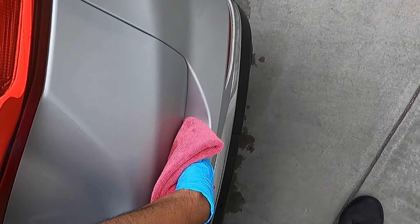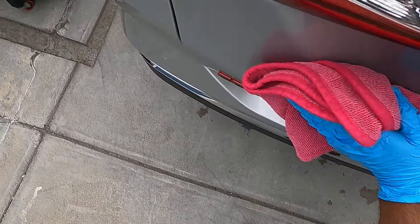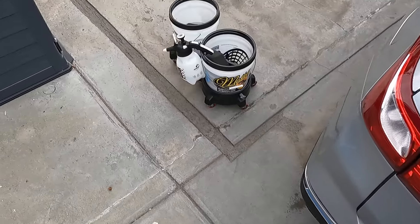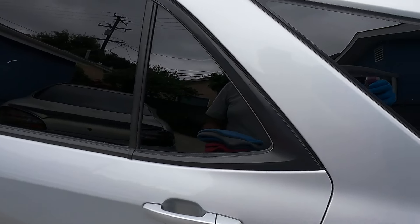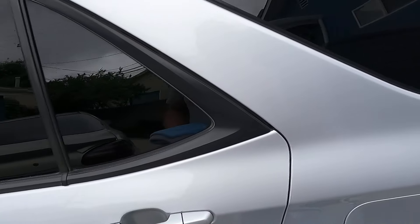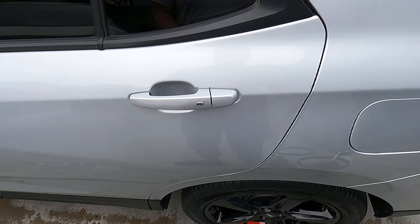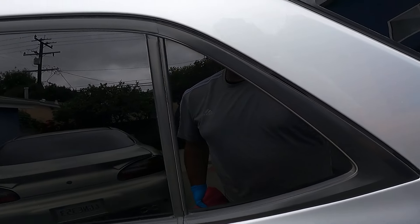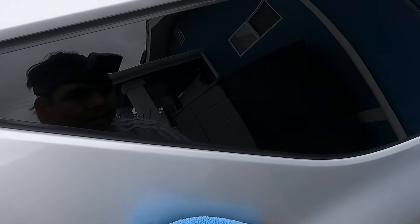If you're looking for a product to use as a drying aid and you don't want to alter your surface tension — meaning your wax properties or coating properties — you might want to give this a shot. It kind of gives me the same vibe as CarPro ECho in terms of slickness.